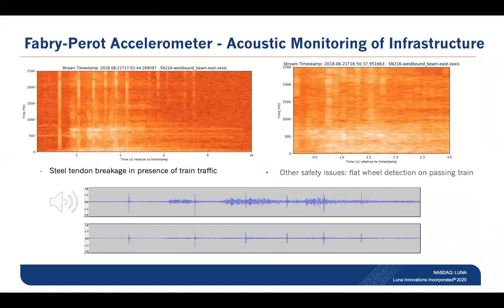That white mass that we see in the lower frequencies is actually the presence of a passing train and the vibrations that were detected by the accelerometer. To first order, it's very easy to see visually where those detected events were.